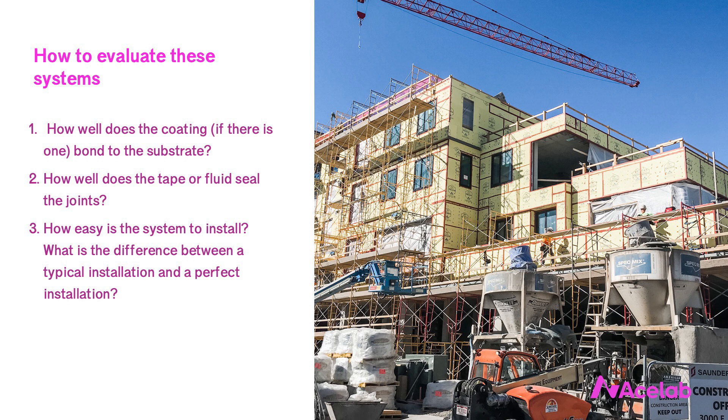That third point is why I tend to like these systems so much. The delta between perfect installation and typical installation is smaller, I find, than for example with mechanically attached membranes. But not all of these systems are created equal. If you're considering switching to one of these, I encourage you to visit some actual job sites in your area and take a look for yourself. You can apply these three questions to any manufacturer's system and I find it really helpful.